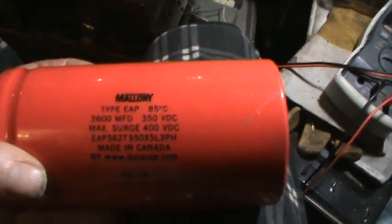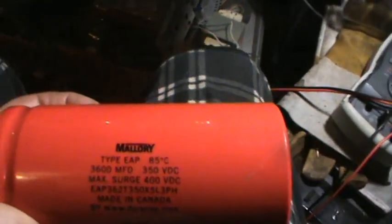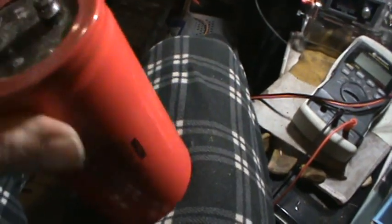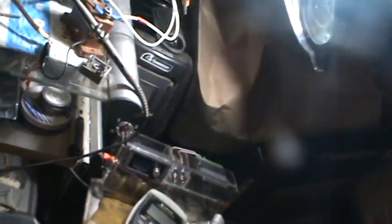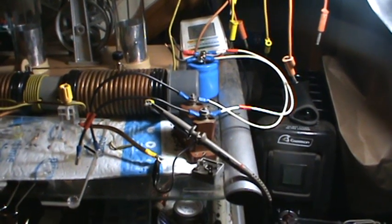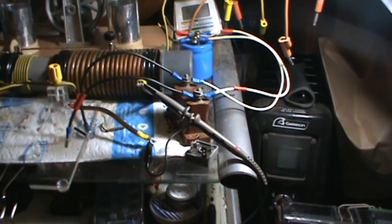Yeah, it was this one here — 3600 microfarads at 350 volts DC. Because I wasn't really quite sure; I knew I was stepping it down, but I wasn't quite sure how much I was stepping it down. So I wanted to be safe and I was trying with this one here first, and this was just way too big. It would take the pulse, but then it would just absorb it.